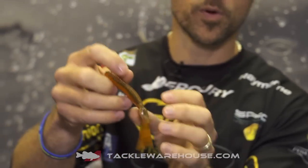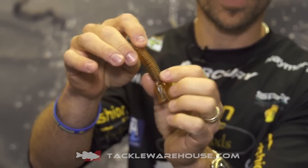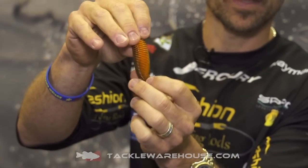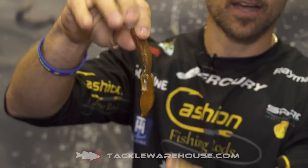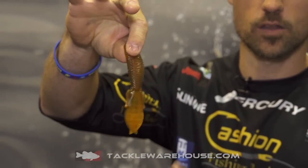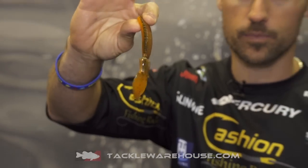We've got another color called Super Crawl. This is a triple laminate — it's got a medium brown back with a green pumpkin vein in the middle and then an orange belly. Anytime they're keying in on crawfish, or you want a contrast color, or you've got more of that clay colored bottom, Super Crawl D-Bomb is going to be good.